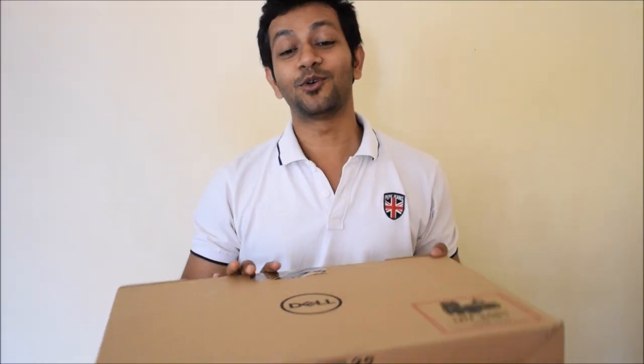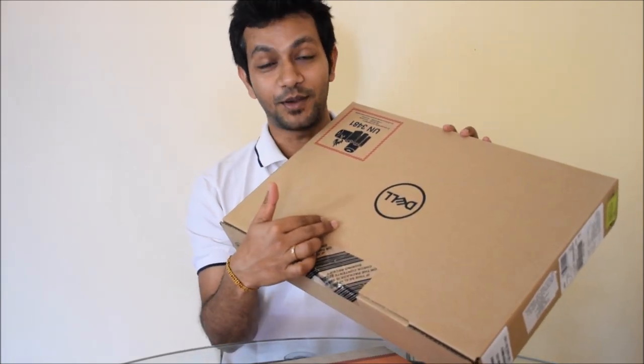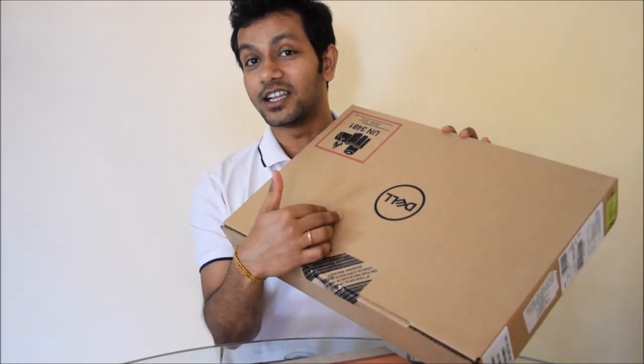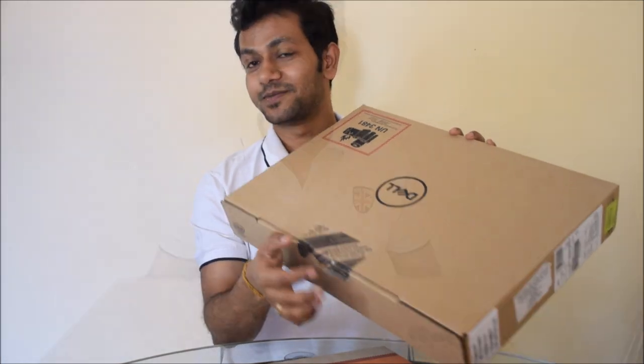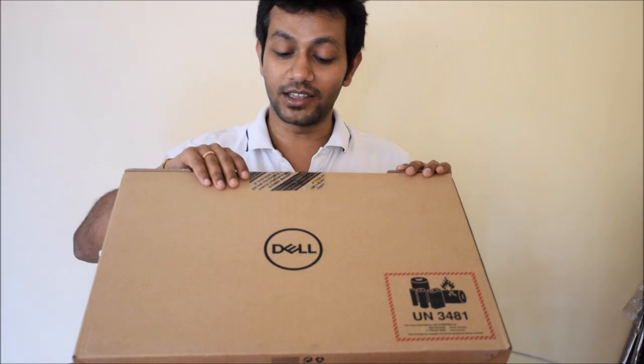Hello everyone! Today I am going to show you my new laptop which I have purchased from Flipkart, and the model is Dell Inspiron 7570. Now I am going to unpack it and show you all the laptop.